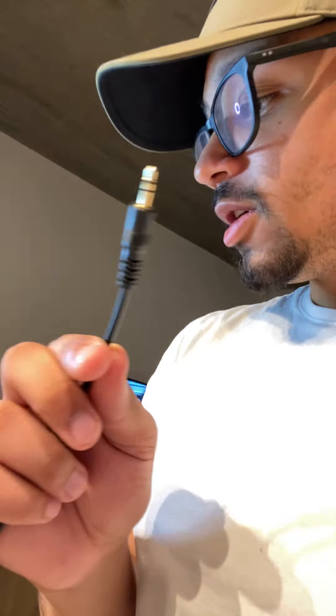I do, unfortunately, need to go and run and get an adapter for this to be able to connect to my phone. But after that, should be all set up and ready to go.